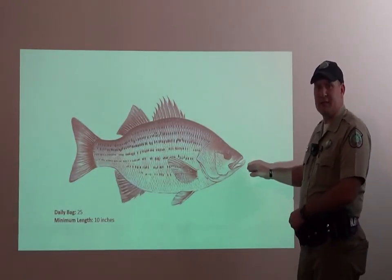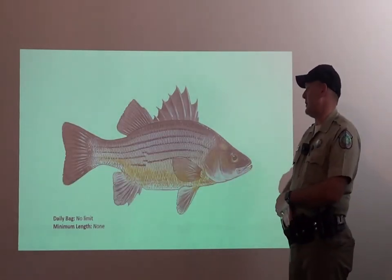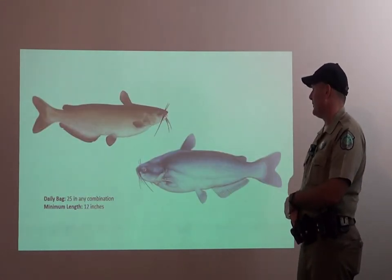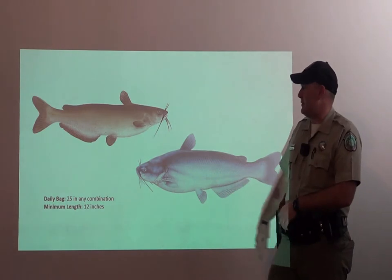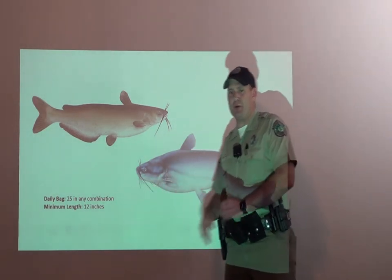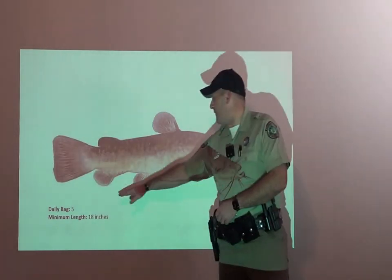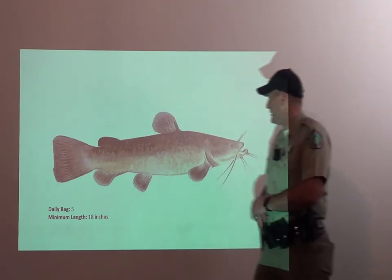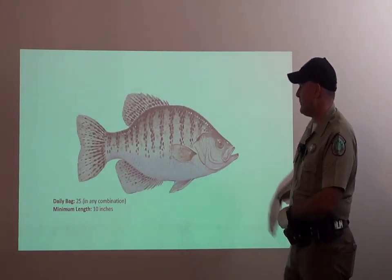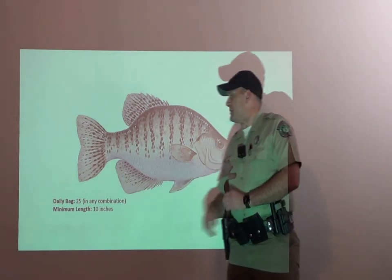For your white bass, there is a bag limit of 25, and they all have to be over 10 inches. There is no limit and no length limit for the yellow bass. For your channel cat and blue cat, you can keep any combination of 25 fish, and they have to be over 12 inches. For your opelousas or flathead, you can keep five fish, and they have to be over 18 inches. For your black crappie and white crappie, you can keep any combination of 25, and they all have to be over 10 inches.